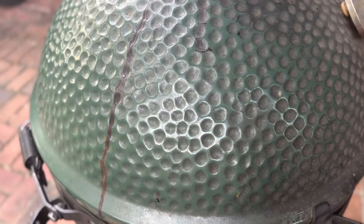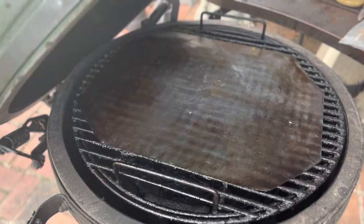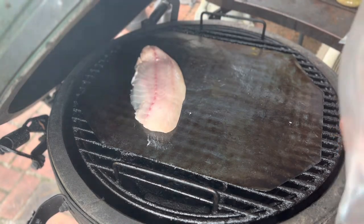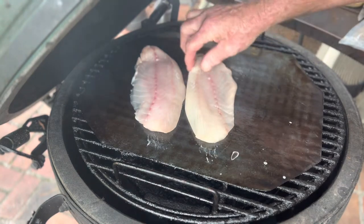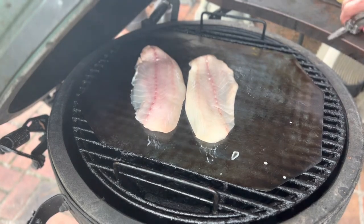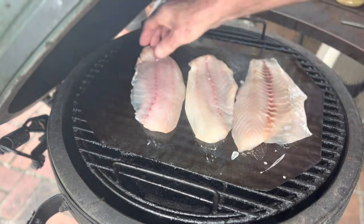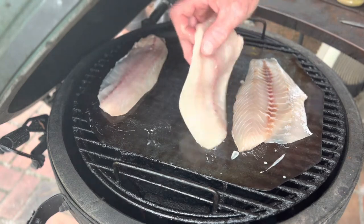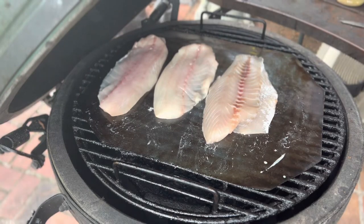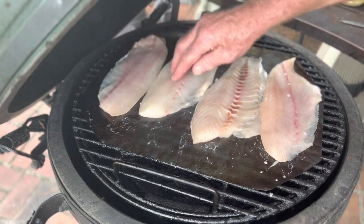We got the egg up to 275 degrees, let's go ahead and put the fish on. So we got a bonus — I thought I was cooking two pieces and it looks like I'm cooking four, and I do not have a problem with that at all. Let's get these spread out on the grill mat so they don't fall through.